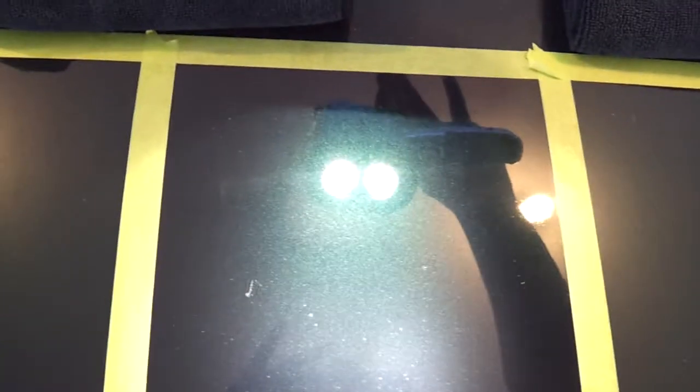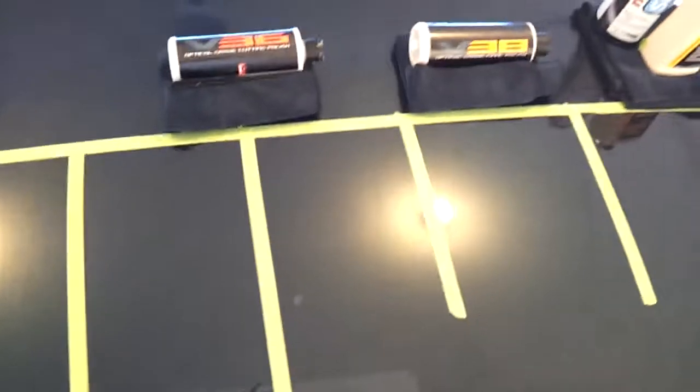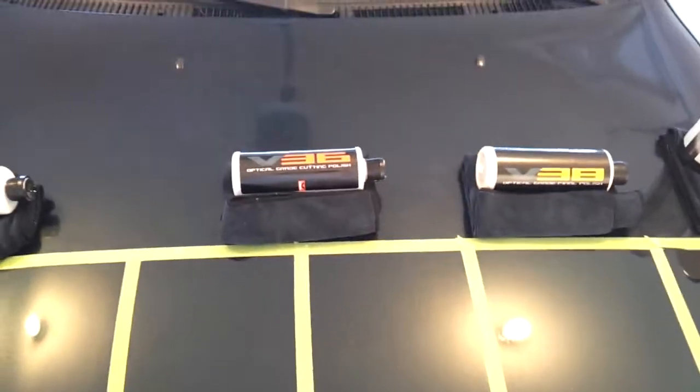So there you go: V34 yellow, V34 orange, V36, V34 followed by V36, and then V34 followed by V38 — which is the best Chemical Guys polish combo in my opinion — and then the traditional Meguiar's Menzerna setup. Working in these small spaces made it a little difficult to get wall-to-wall perfect correction since I didn't want to overlap with the pad. I think that's the fourth or fifth video — I'm long-winded as you can tell. I'll post these up soon and then I'm going to get on to the wax comparison, which I know most of you are looking forward to.